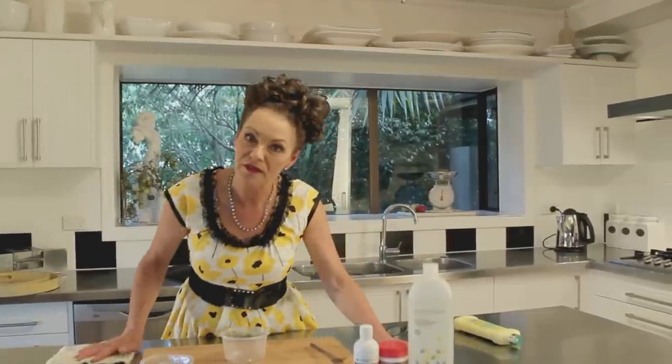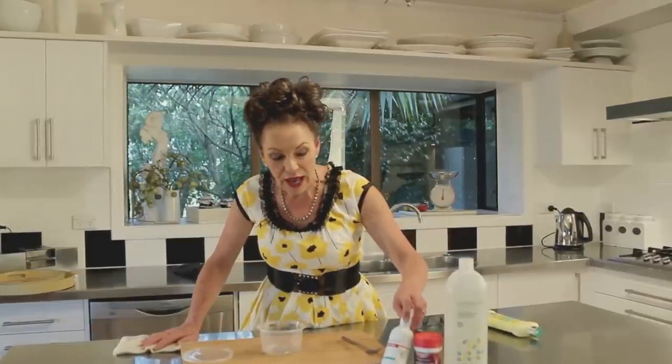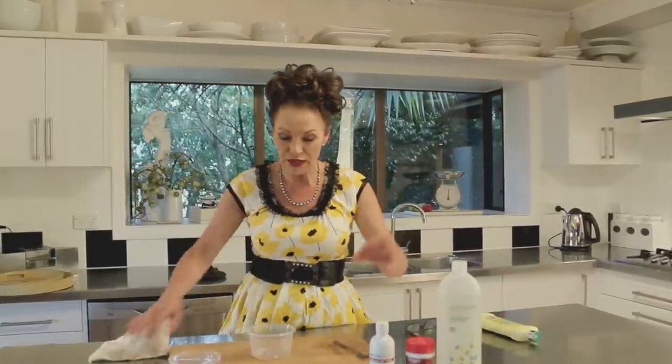It costs about six dollars and it lasts in my house, where I try to be very seriously super clean, about a month. Now I want to show you how to make something that just incurs three little ingredients. We've got some natural cleaning detergent, some baking soda, and a little bit of glycerine. Watch how simple this is.